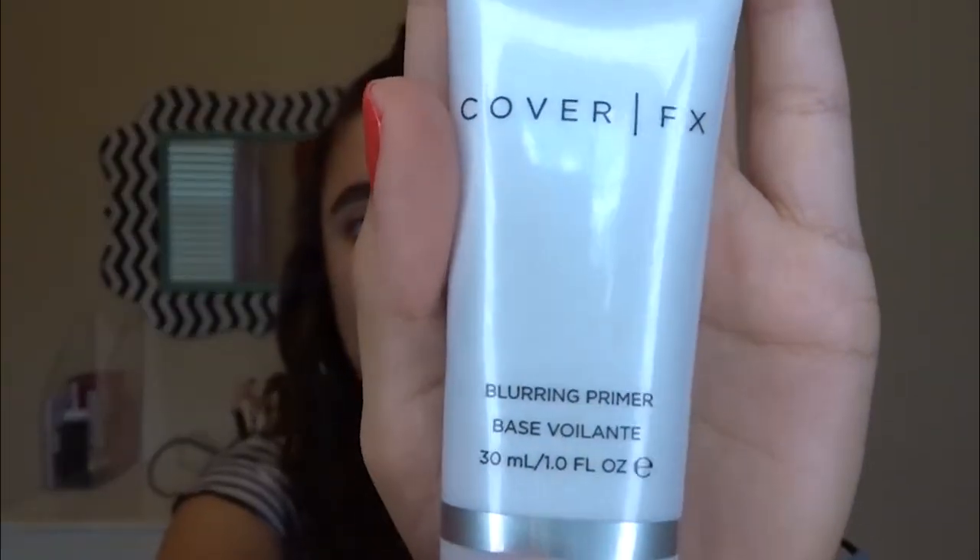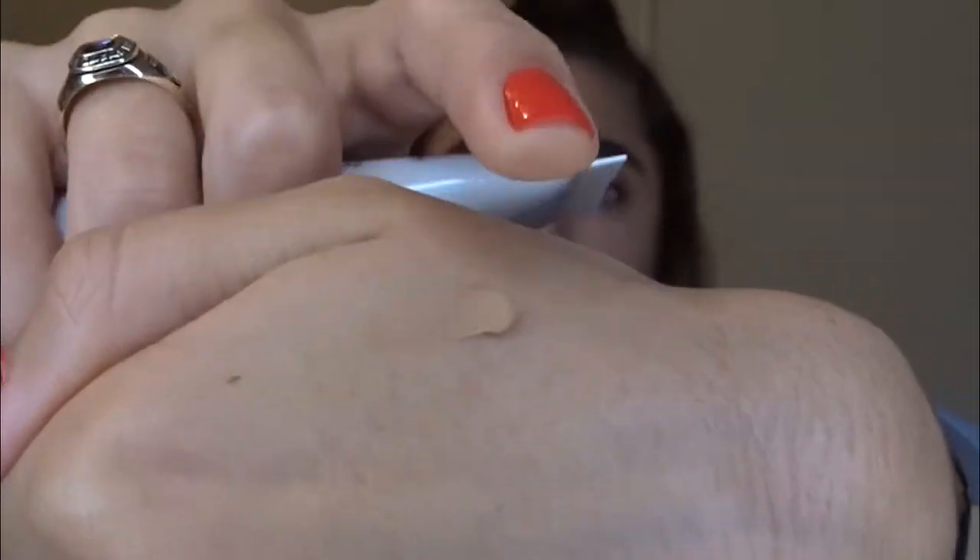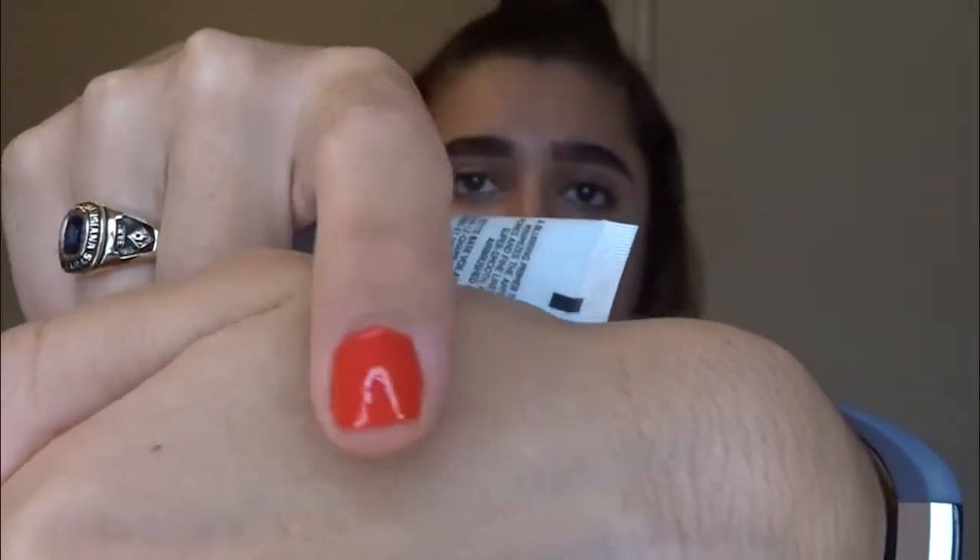So the first item in my box is the Cover FX Blurring Primer. It is $38. It looks like it is a silicone-based primer and it kind of has a tint to it. It feels very silicone-y — kind of like Benefit's Porefessional.